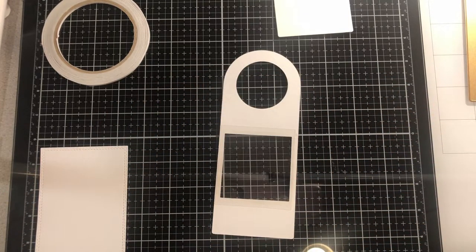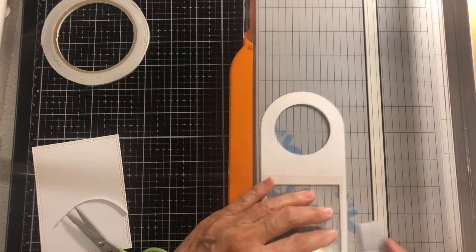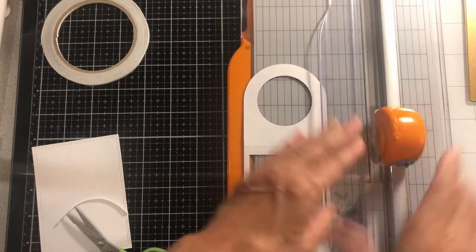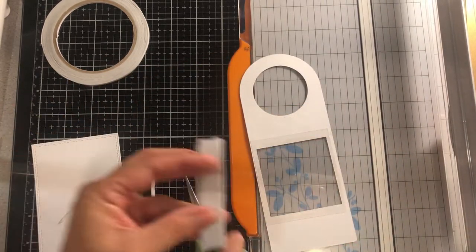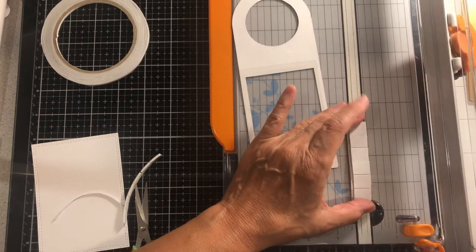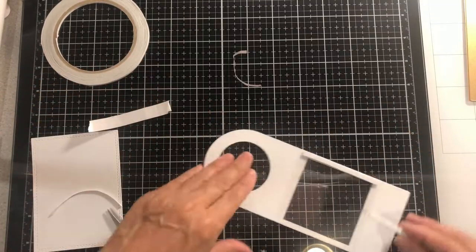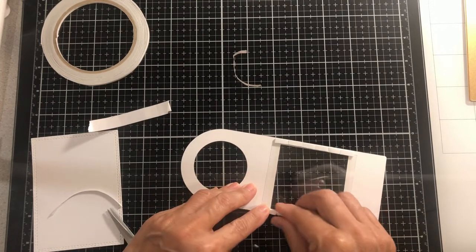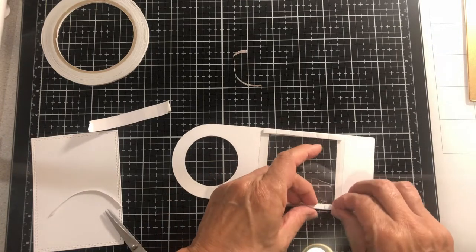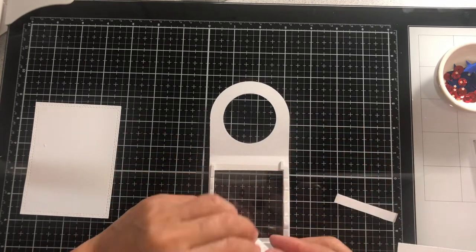I use foam tape from Dollar Tree, which is thick enough for one layer. I use my trimmer to cut away the perfect length and width. I cut my second piece so I have enough to go around the sides of the window. As you can see, it's a perfect cut for the sides since this is a narrow section. So now I'm just creating a well for my shaker bits. Make sure that the foam tape is below the fold line so it doesn't interfere with the fold of the tag.